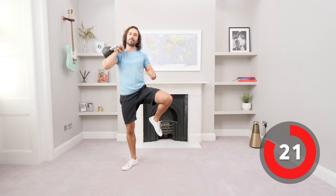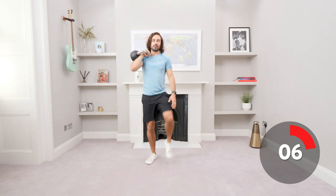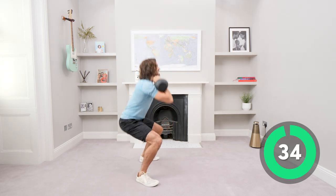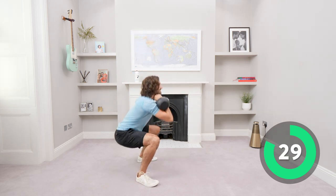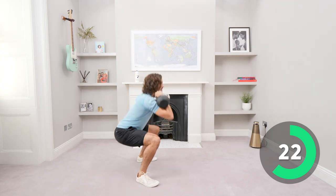We're now doing a single-arm front squat. Racking the kettlebell at the front, we come down and up. We're going to do 35 seconds on the right arm, then rest and switch to 35 seconds on the left arm. Nice deep squat — let's go, down and up. Drive through those heels. The weight is coming through one side so you've really got to use your core strength.